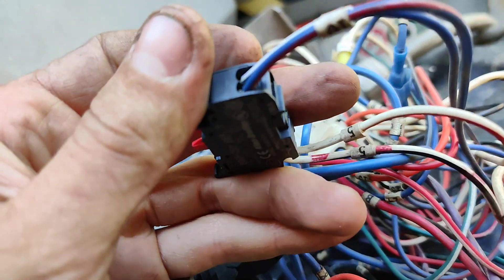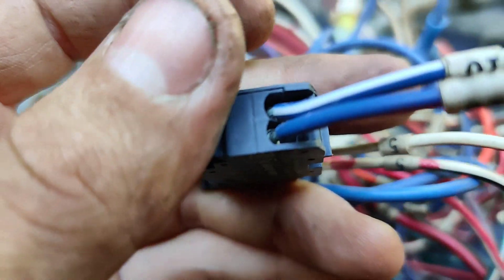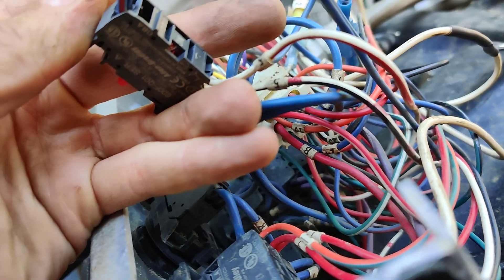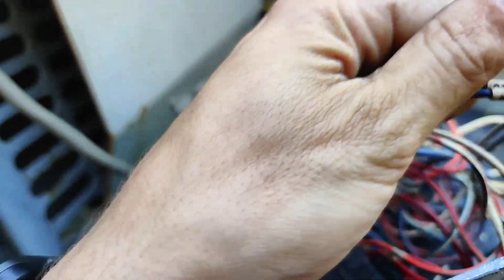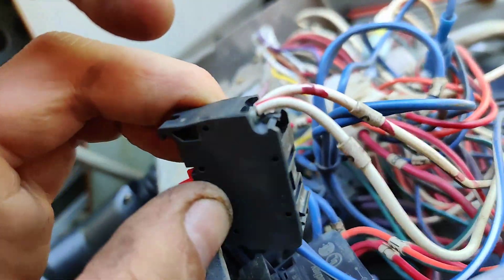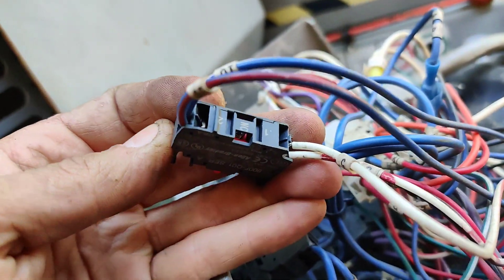I'm going to see if we can get these wires out of the connector and see if they're corroded or not — it looks like they might be but it's hard to tell. I'm assuming you just replace parts of these switches, or maybe we can clean them. I'm not sure how to get these out; it looks like they might just push in.